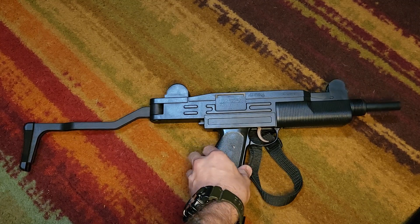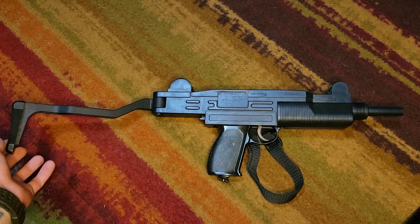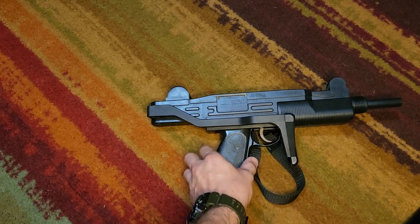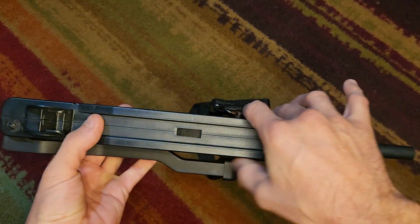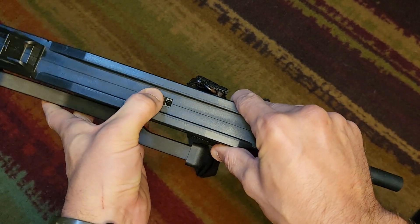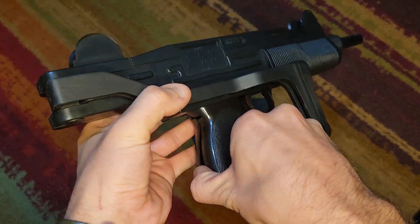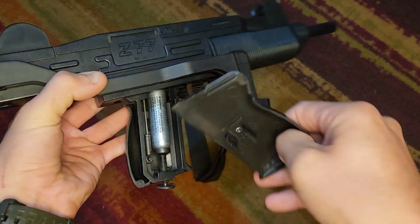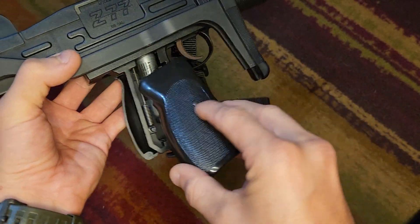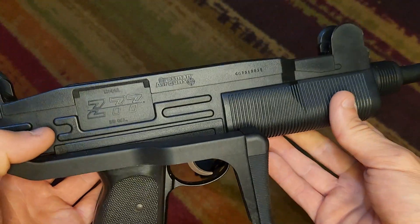It's got a folding-to-the-side stock — it doesn't lock but it holds in place pretty well. It holds 20 BBs through this little loading slot right here, and it's semi-auto. It uses CO2, which is contained within the handle right here. I have an empty one in here — that's how the CO2 is loaded.